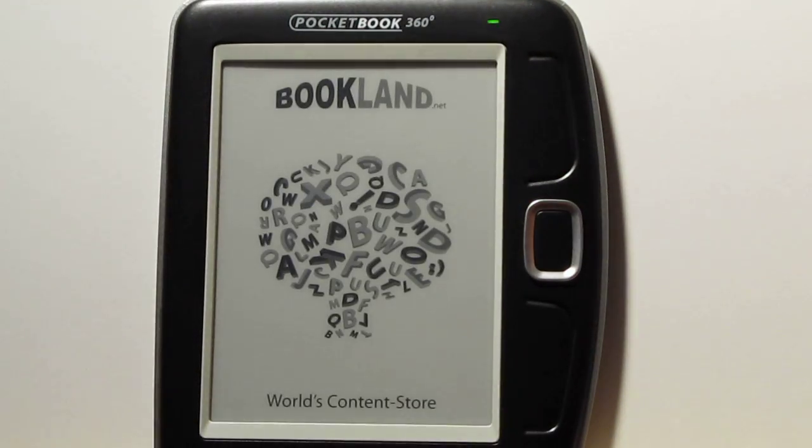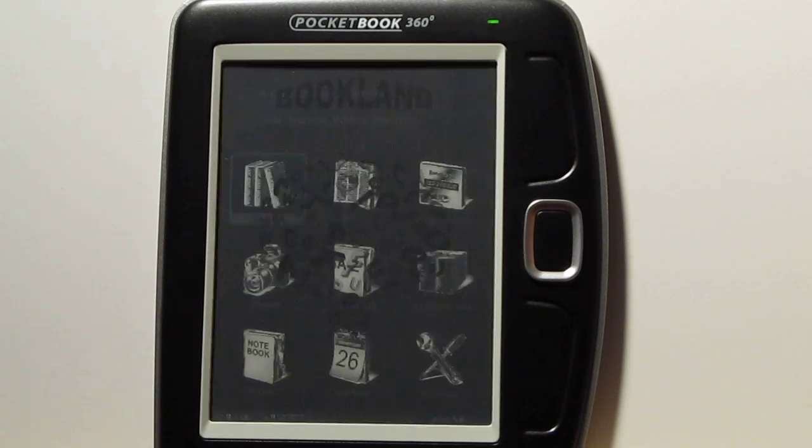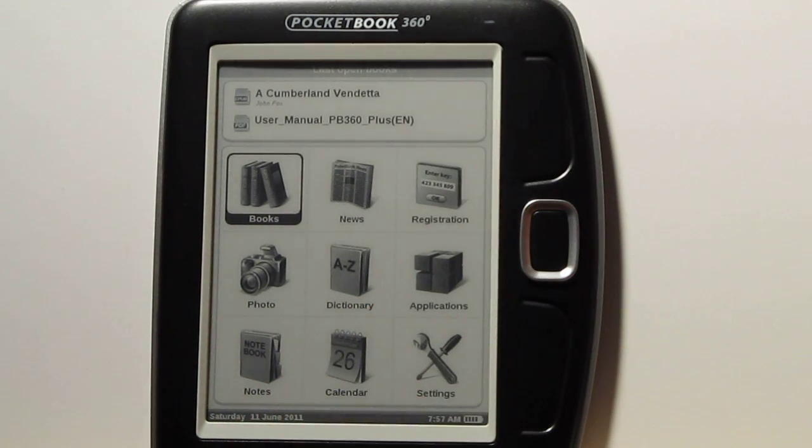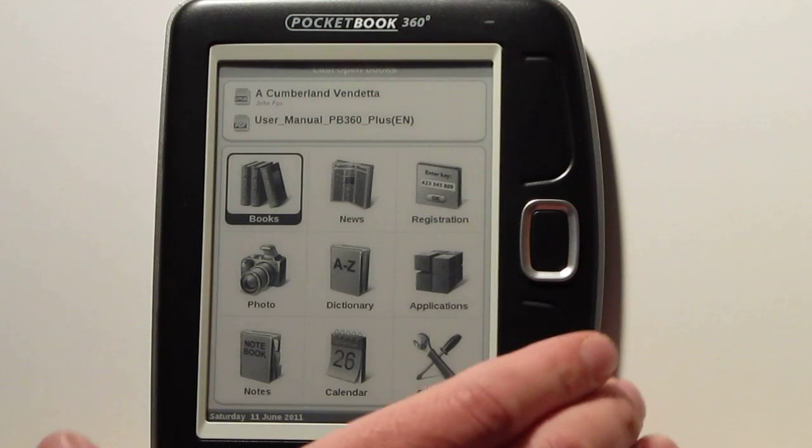Let me show you the turn on. I'm really impressed — it takes only a couple of seconds to go to the home menu. This has got the 5-inch Visiplex screen. It doesn't have the newer Pearl screens, but the screen quality is improved over the previous Pocketbook 360. They've also added Wi-Fi, faster page turns, and a faster processor on this 360 Plus model.